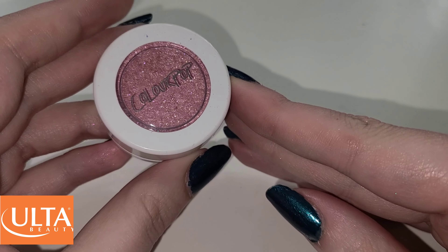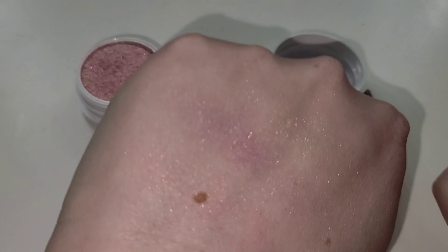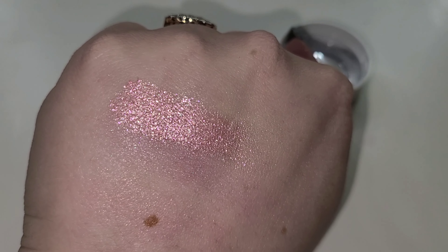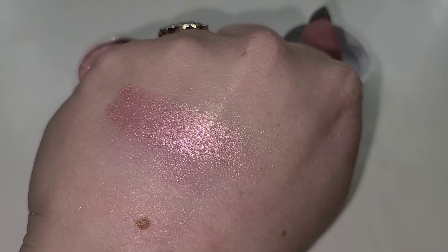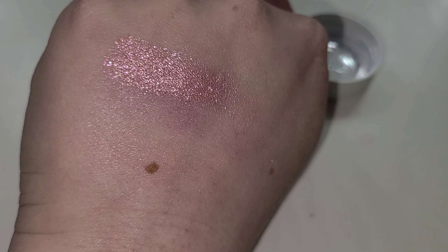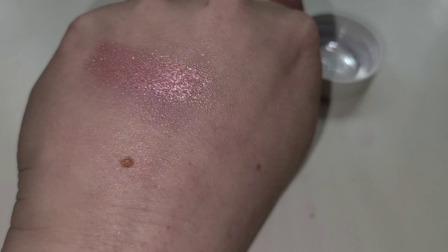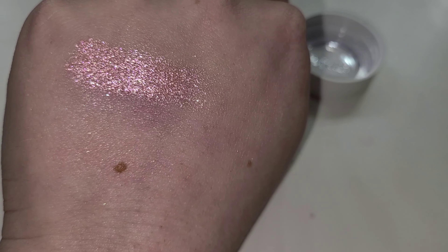Let's start off with the first shade. Number one, we have this beautiful light pink shade and it is called Bubbly. It's mostly a transparent base with a hint of pink in the background, but it has a lot of pink and white reflex in there. So it kind of has a little bit of a pink base with white/champagne reflex. This is a beautiful shade, very reminiscent of some pink moscato, pink bubbly champagne kind of shade. You do need to build this shade up for full opacity, but that was a one-swipe swatch.